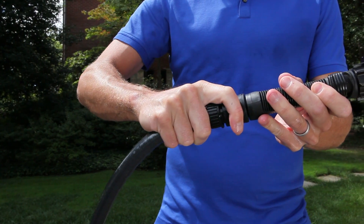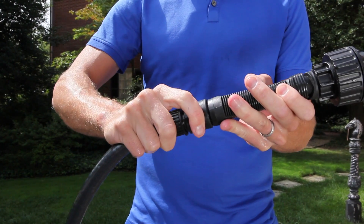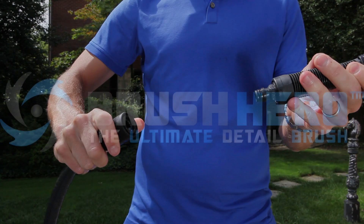The Quick Connect works differently, by clicking into place. When you hear the click, you're ready to go. To remove, simply pull back on the collar and it will release.